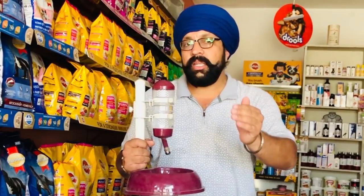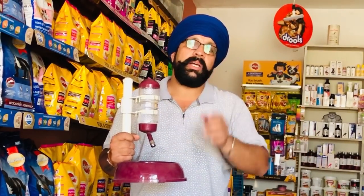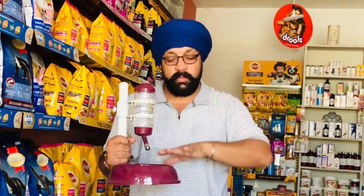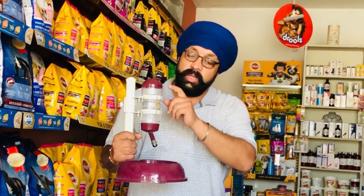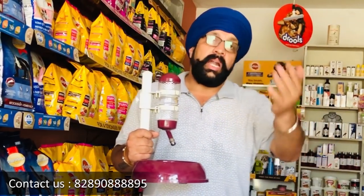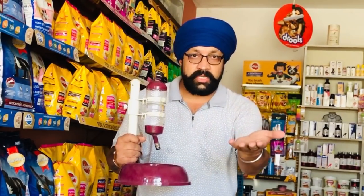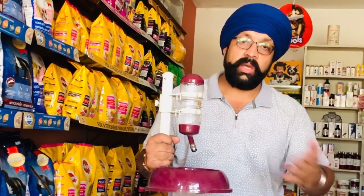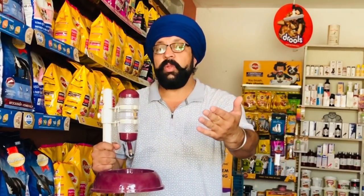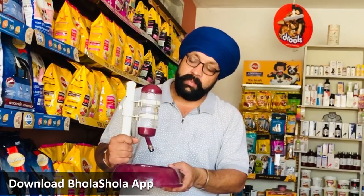So if the dog doesn't have food for 4 or 5 hours, there is nothing to worry about, but water is always needed. If we leave water in a bowl, it can fall and spill. Whether you are in the office, outside, or travelling in a car, this water bottle is very useful. It can last the whole day with just one refill.